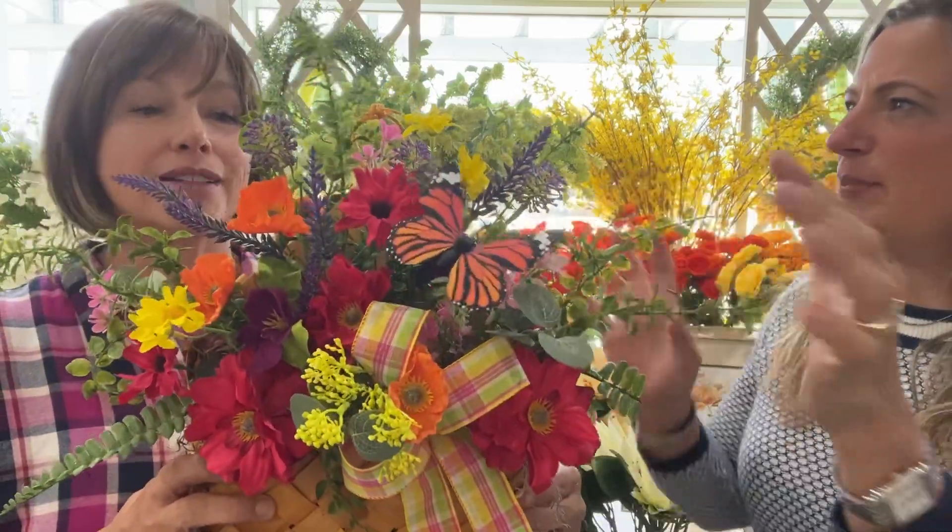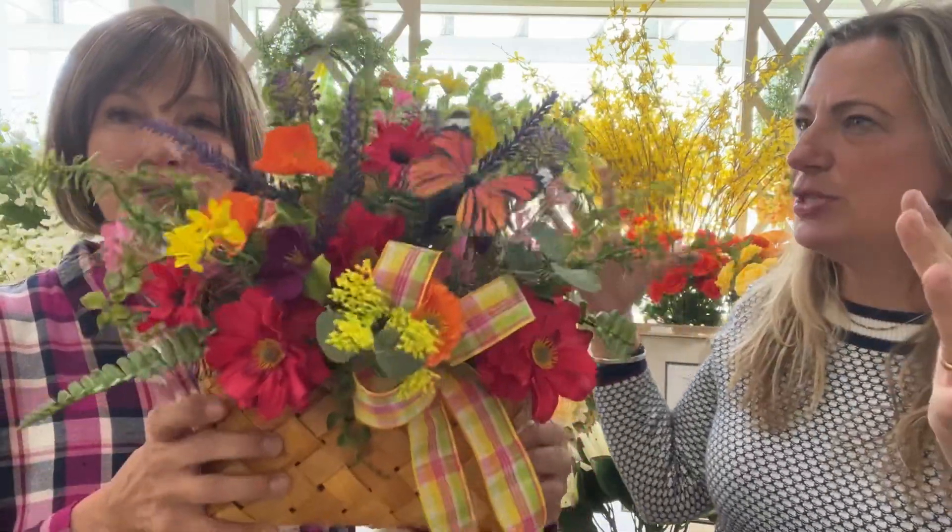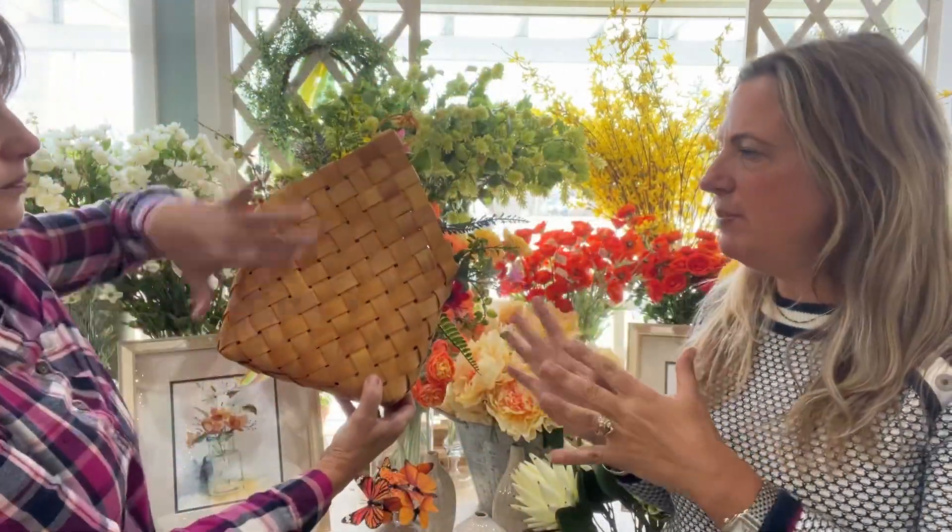And a little butterfly in there. This one looks like it really has a lot of motion to it. It does. This is going to be on Saturday, April 8th — it's right before Easter. Perfect time to put something fresh on the door. And I guess that holds up for all the spring season. Exactly.